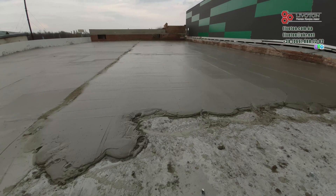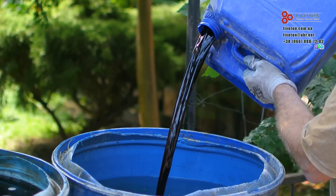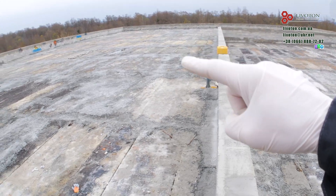At the end of the video, I'll tell you the main secret of foam concrete and why almost no one knows about it. Let's start with the preparation of the base, because this is where the differences begin.